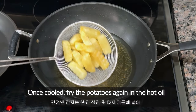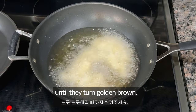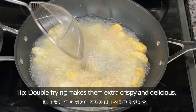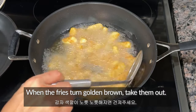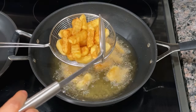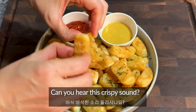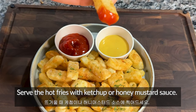Once cooled, fry the potatoes again in the hot oil until they turn golden brown. Double frying makes them extra crispy and delicious. When the fries turn golden brown, take them out. Can you hear this crispy sound? Serve the hot fries with ketchup or honey mustard sauce.